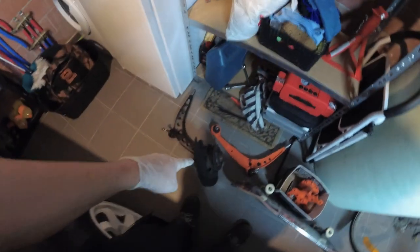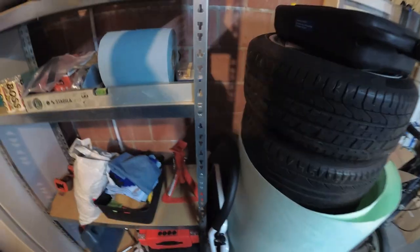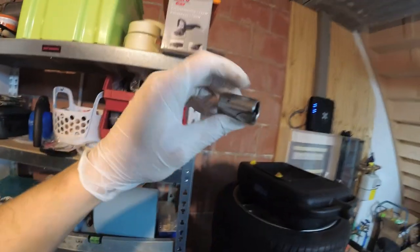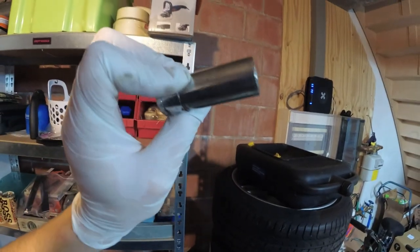So I already did the left side, it was a pain in the ass. I couldn't separate the knuckle from the arm, so I took it all off. I broke a ball joint removal tool, and then I also busted three 16mm sockets — that's because I don't have the right ones to use with an impact.